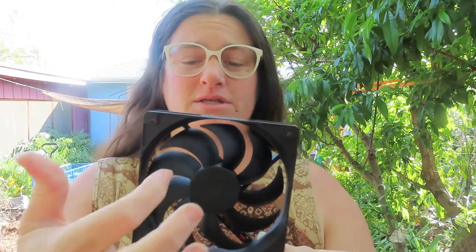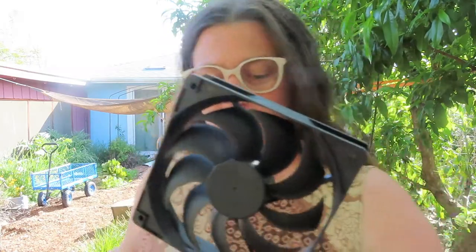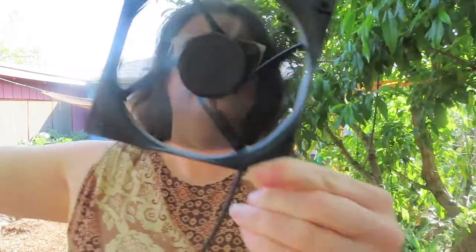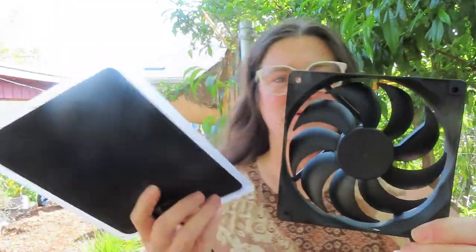The only thing I don't like about this is that it doesn't have a guard, so don't stick your fingers in there. When you put it in with your animals, put it on the outside of their structure. If we put this up into the sunlight — here's the solar panel — I'm just reaching it up into the sunlight here, and it turns on.